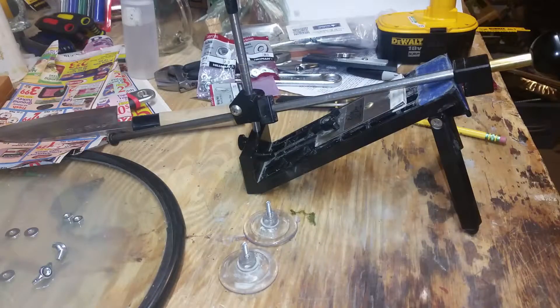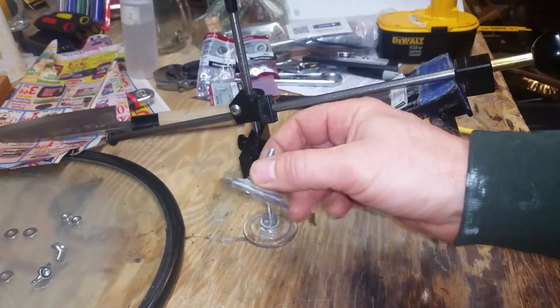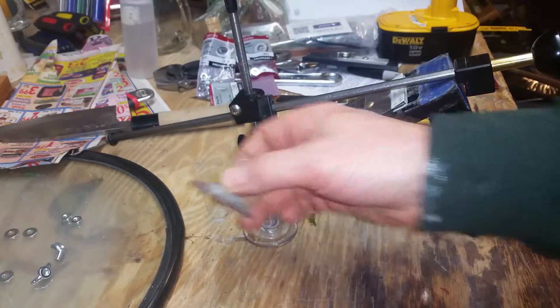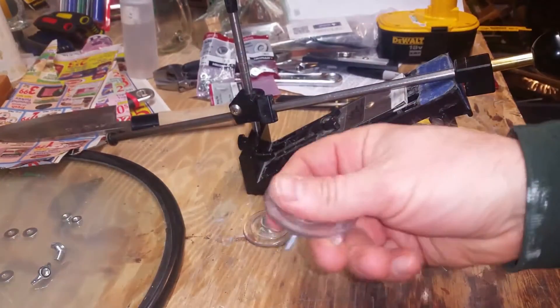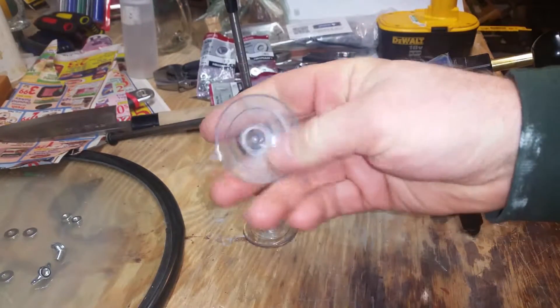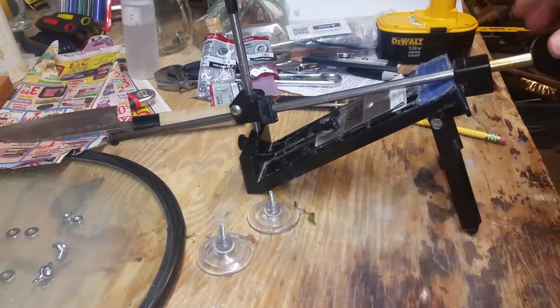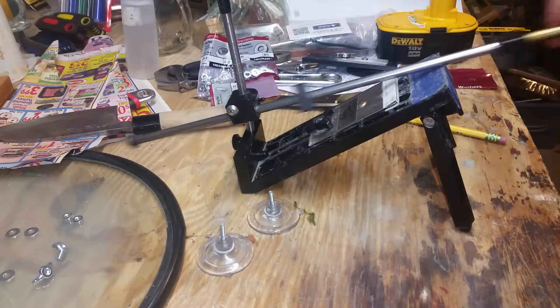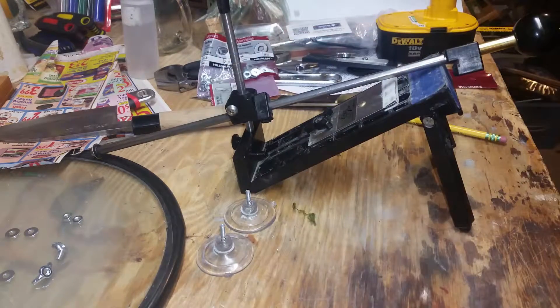I have had enough of my Edge Pro walking around on me, so today we are going to clamp it down to my bench. The problem is essentially these little suction cups. They work okay on this glass surface, but I've had this for a few months now. They goop up and then the Edge Pro just walks all around when you're trying to work it. These suction cups slide around, so they are going bye-bye.